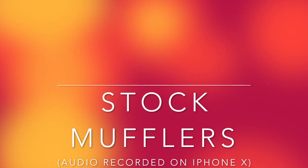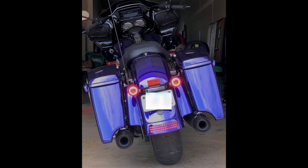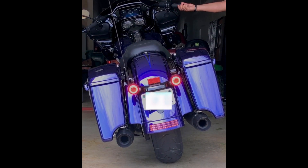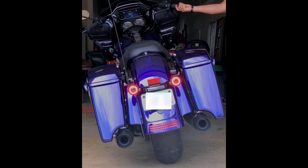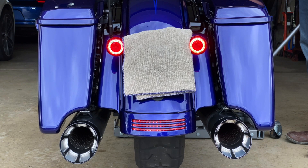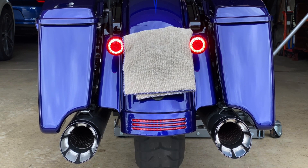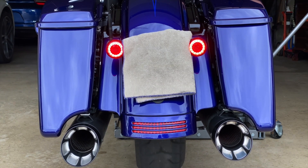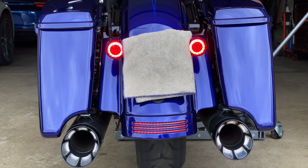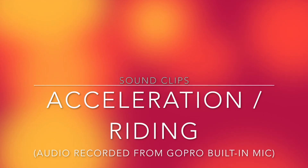So, next, let's do some sound tests. First, with the stock mufflers. And next, with the Magnaflows. This is an awesome difference. Next, you can hear some acceleration and some on-road runs with these mufflers.